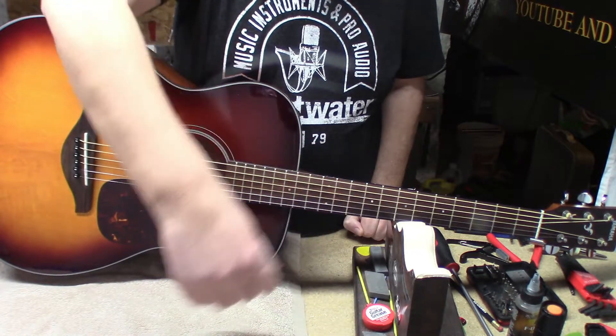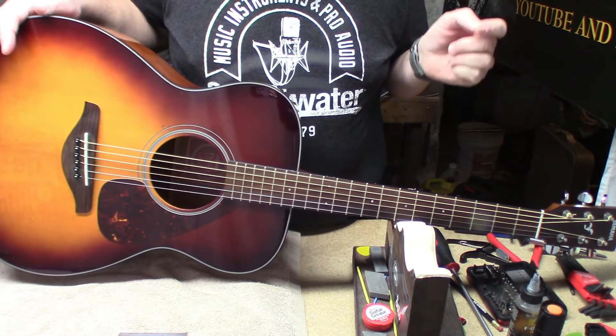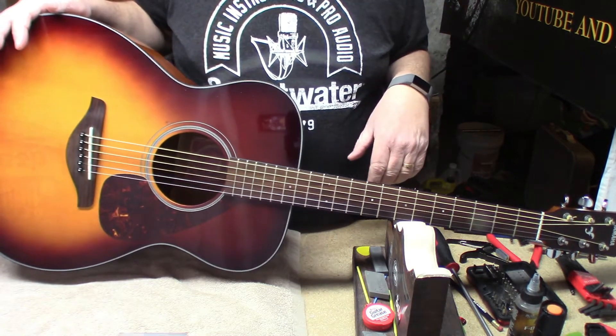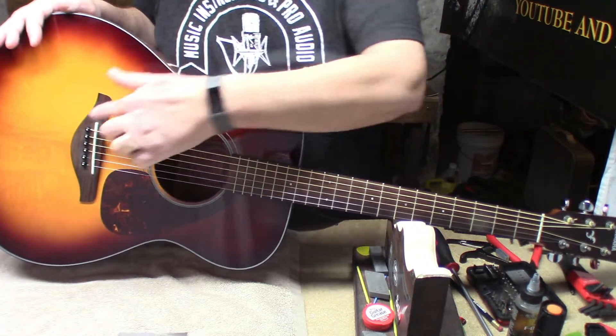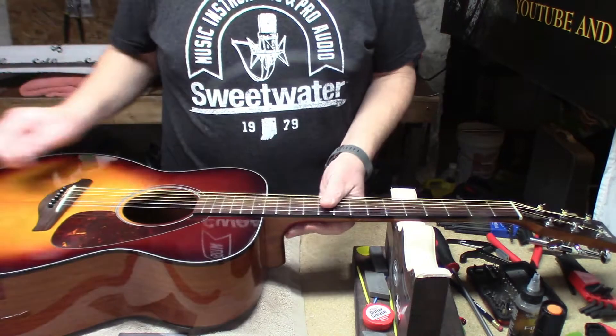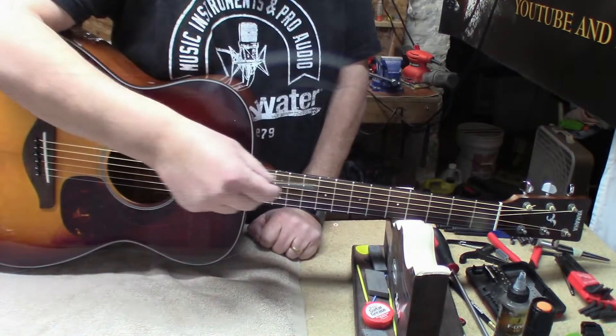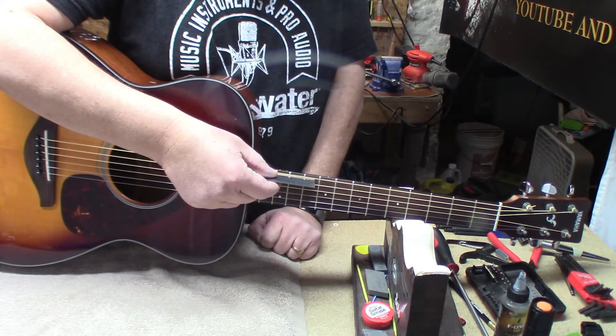It's at 8/64ths, so we're going to go ahead and do that — take the strings off, jam it into the vise and sand the bottom off the saddle. Stand by — second attempt. Let's see where we're at: we are at 6/64ths and 4/64ths.